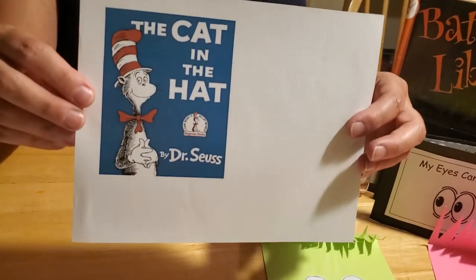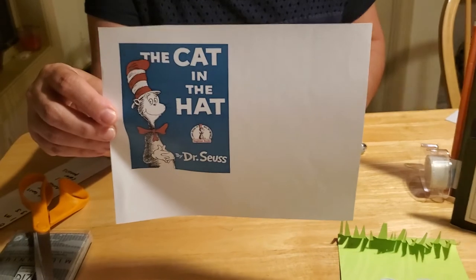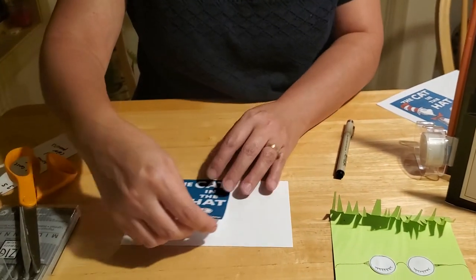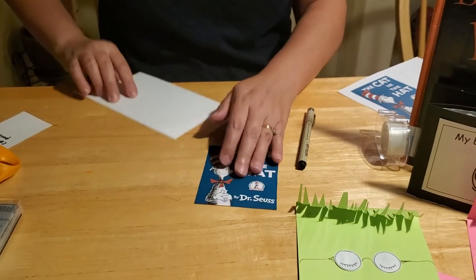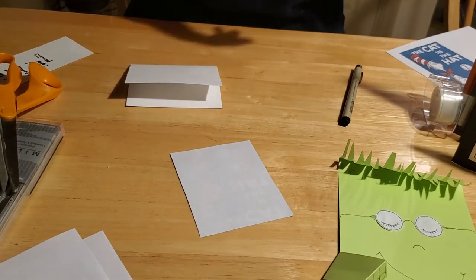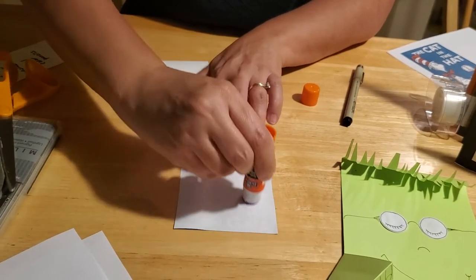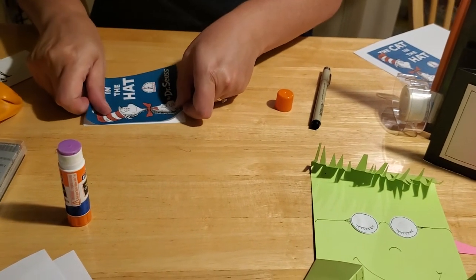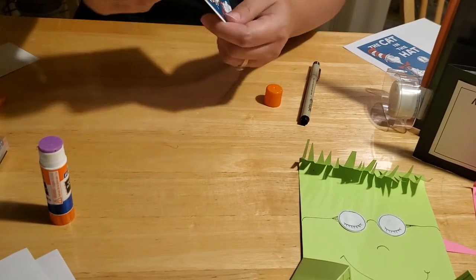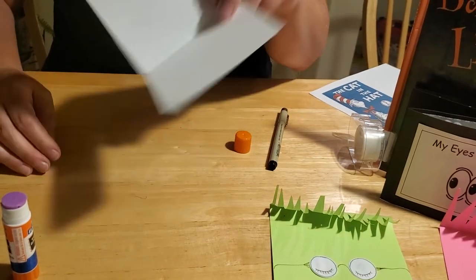We've included in the craft kit a cover of Dr. Seuss's 'The Cat in the Hat' for your reading buddy to read. If you want to be creative and have your child draw their own book cover with a title and illustration, we really encourage that! If not, just cut our cover out — it should fit your white card perfectly. Fold the card in half, flip it over, and use a glue stick to glue your cover on flat with fewer bubbles. There's your reading buddy's book!